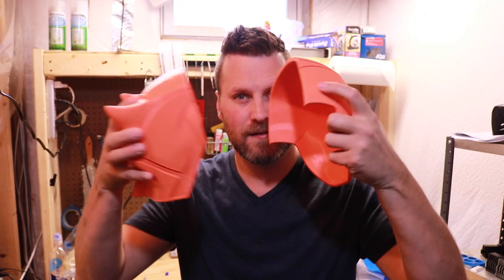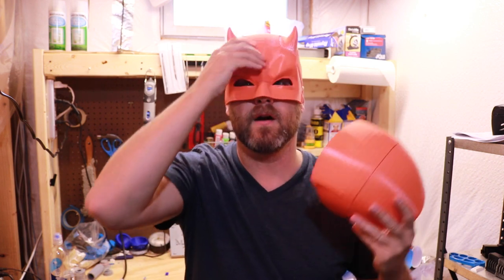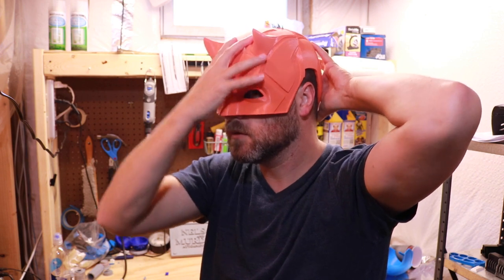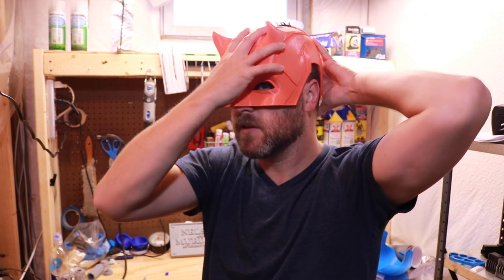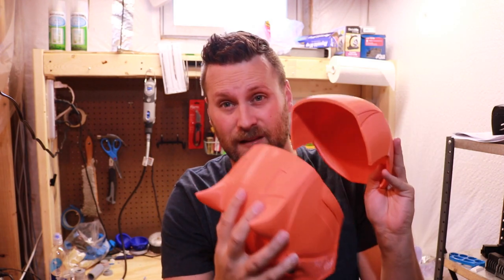I've got the two pieces glued together, and now I have two separate halves that I can put together. Here's the cowl itself — here is the front, here is the back. It's a little snug and it's not something I'd be able to take on and off easily. I need to do the little magnetic clamps here.